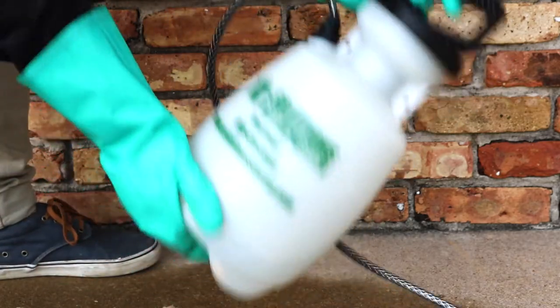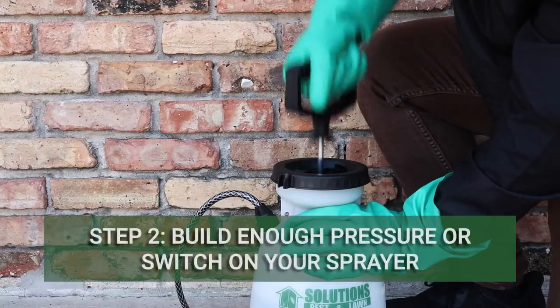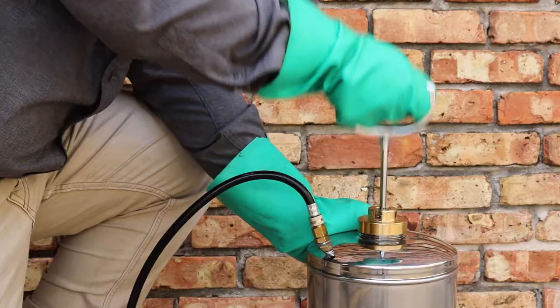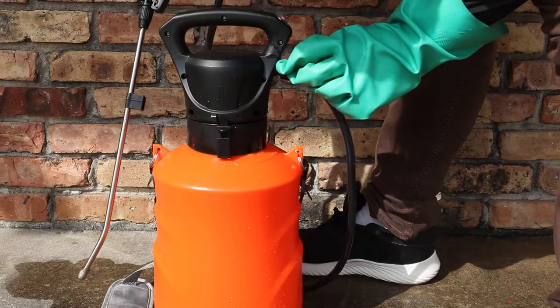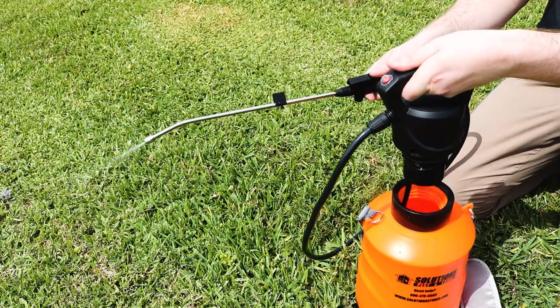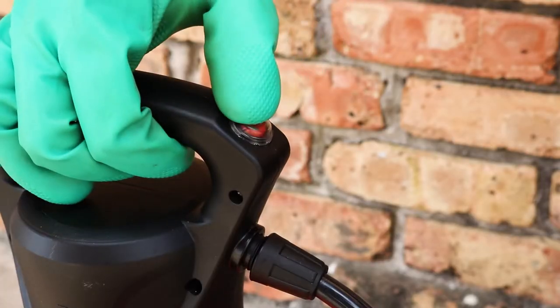Once your sprayer is secured tightly, shake to evenly distribute the product. Pump your sprayer a number of times to build enough pressure to produce a low to medium pressure spray. The amount of pumping will vary depending on your sprayer. If you're using an electric sprayer, you will not need to pump it, as most electric sprayers use suction to apply product rather than pressure. Simply turn the sprayer on to activate the pump.